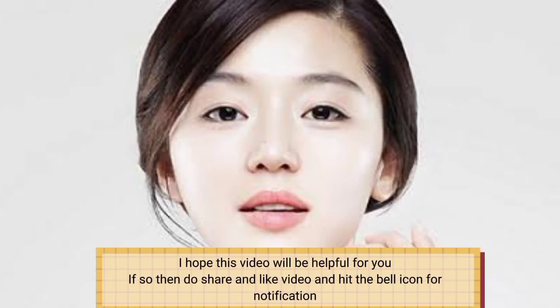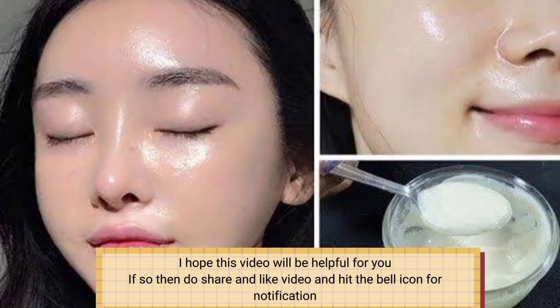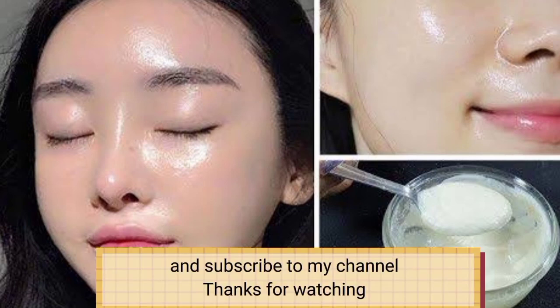I hope this video will be helpful for you. If so, then do share and like the video and hit the bell icon for notifications. Subscribe to my channel. Thanks for watching.